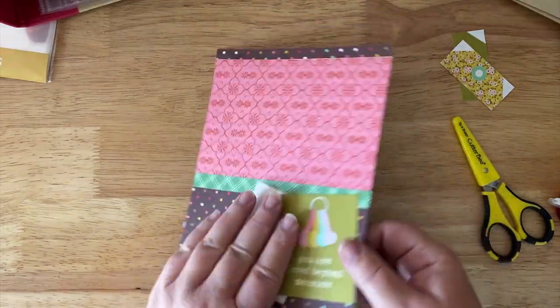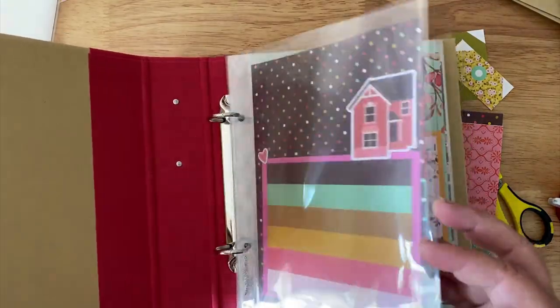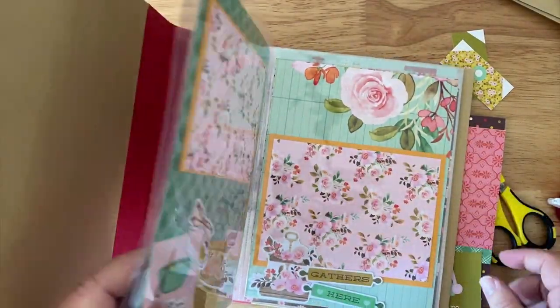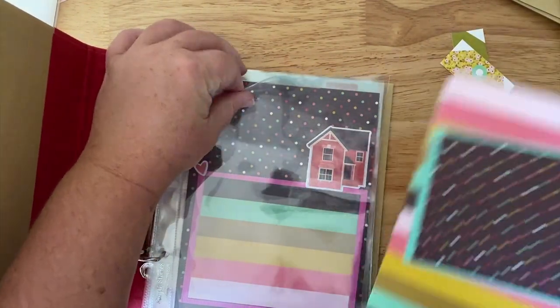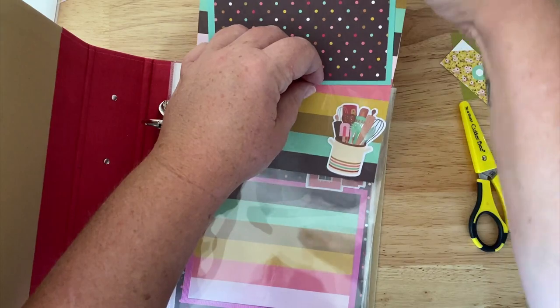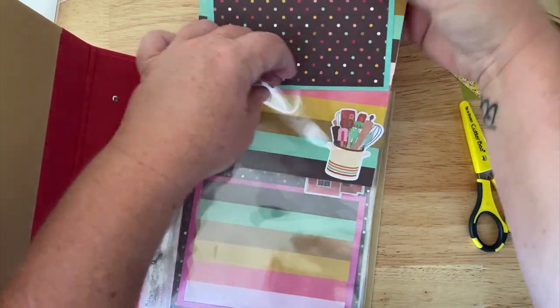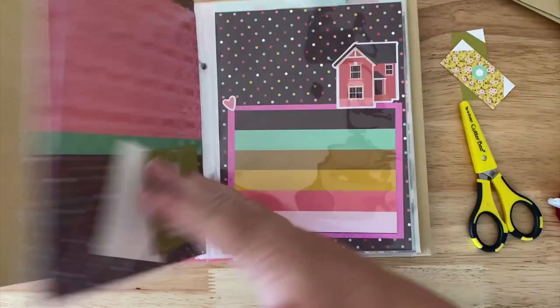So this is a double-sided page — I just stacked two pages together, one front and one back. This one I can just slip into the sleeve all by itself. So I'm going to slip it in right here. There we go — that's another page done.